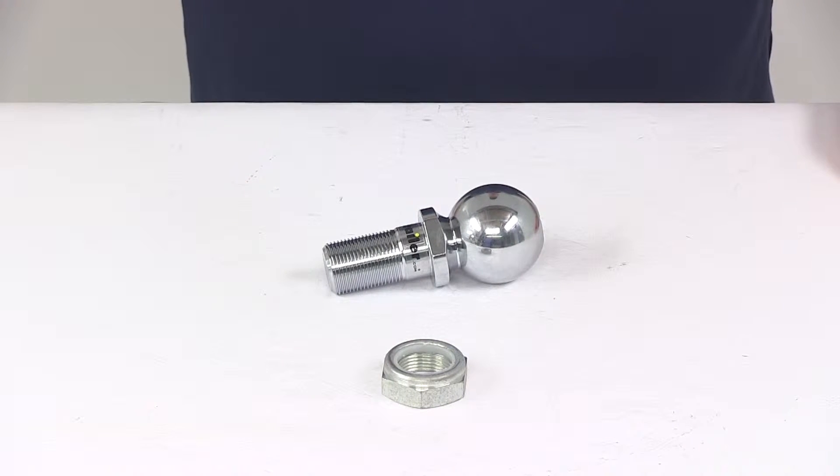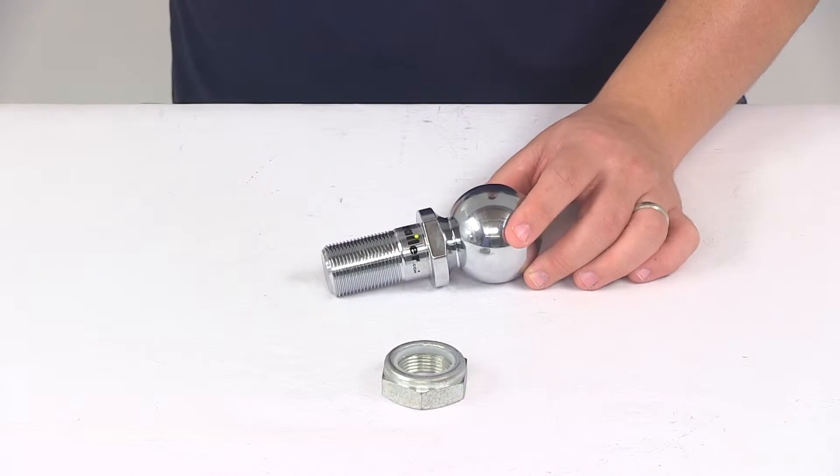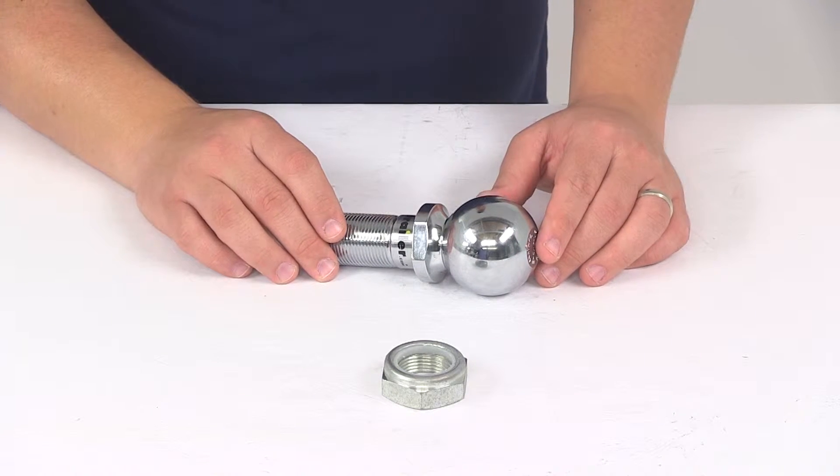Today we're going to be taking a look at the replacement hitch ball for the Kurt Pintle hook combos. This is going to have a 2 and 5/16 inch ball diameter and it's rated at 16,000 pounds. It's going to work with the Kurt Pintle hook combos, which are sold separately.